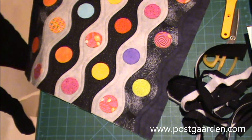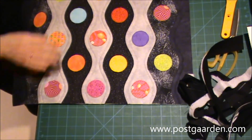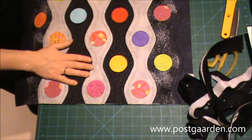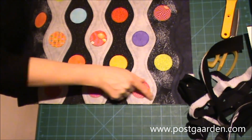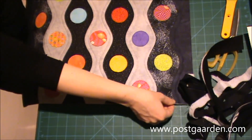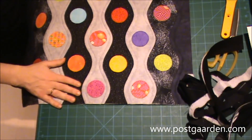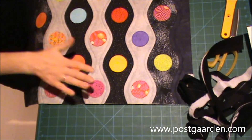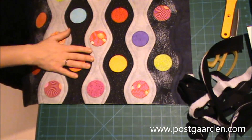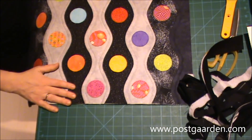Det var forsiden. Og nu det sidste, jeg skal have gjort, er at jeg lige vil zigzagge herude i de rå kanter, så de bliver lukket en lille smule inden i puden. Og så vil jeg i den næste video vise, hvordan jeg laver en bagbeklædning til den her.